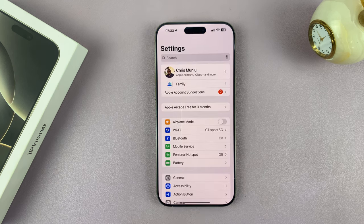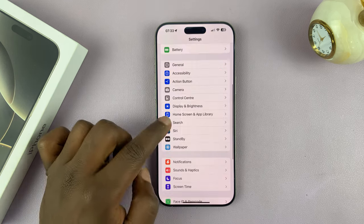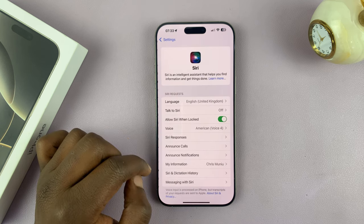To do that, just go into Settings. Under Settings, scroll down and tap on Siri, then tap on that.